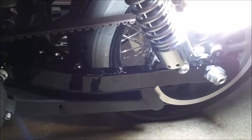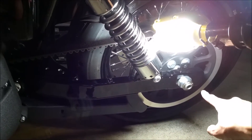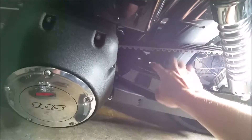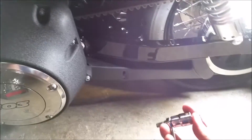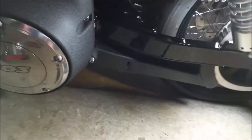The next challenge was getting the belt cover off. The instructions tell you to take the axle nut out from the rear to loosen the belt, so that you can get your tools in here, because you really don't have much room.